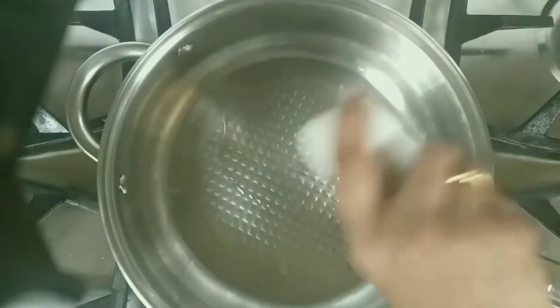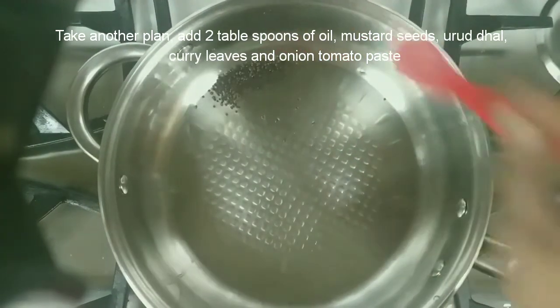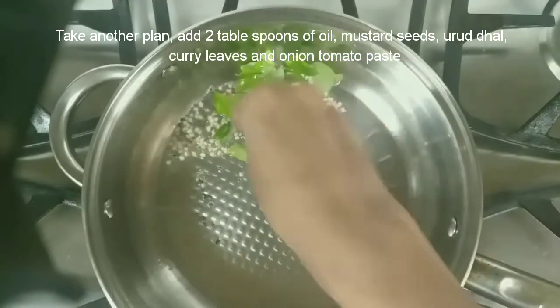Let it cool down and keep it aside. Then take another pan, add two tablespoons of oil, and add mustard seeds.